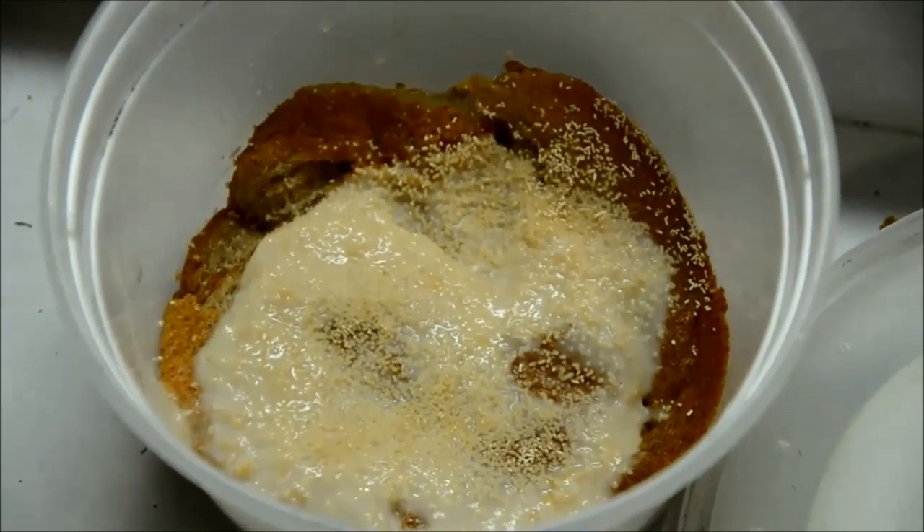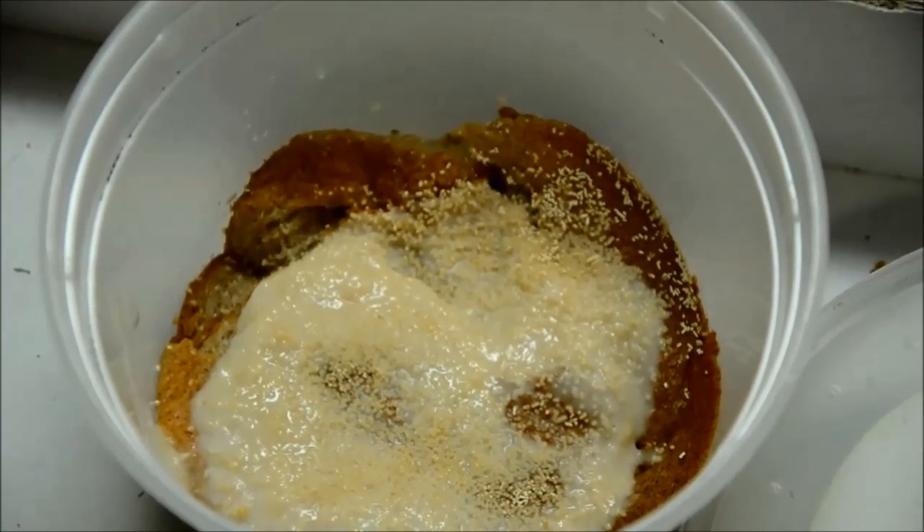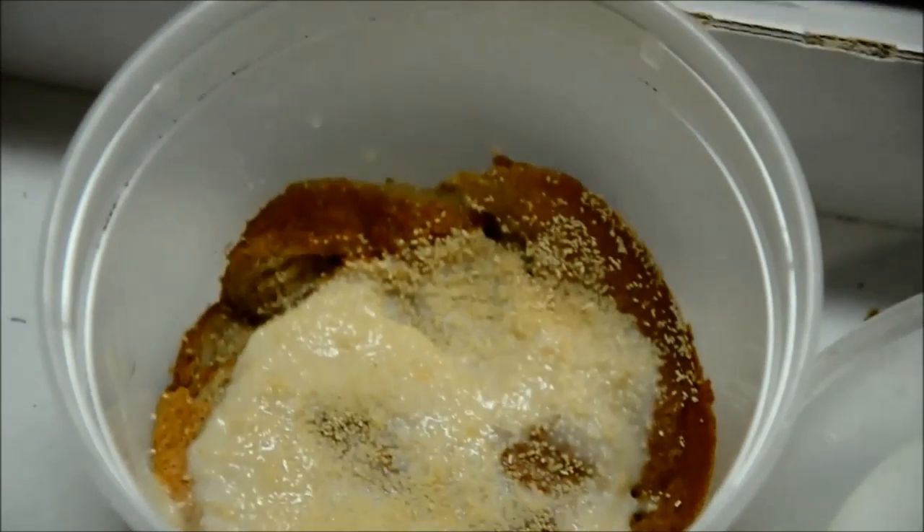Generally I redo these cultures every couple of weeks. You can tell when the worms stop crawling up the sides as readily that it's time to make sure you redo it.